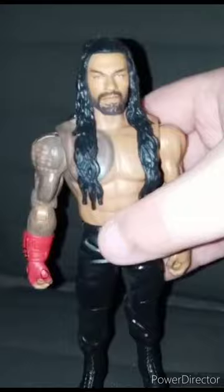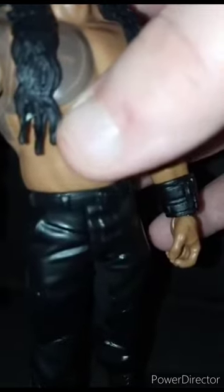Okay guys, I took a picture for the video thumbnail. Here he is out of the box. He rotates at the waist, which is great — unlike Matt Riddle who couldn't rotate at the waist. I didn't want to break that figure because I was really excited to get that Matt Riddle action figure.